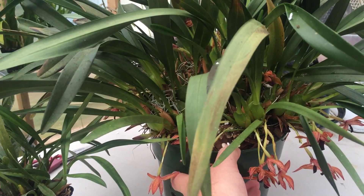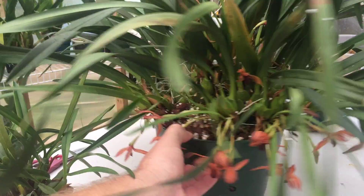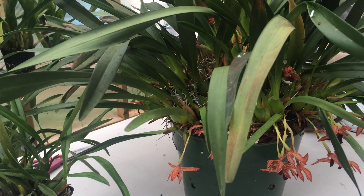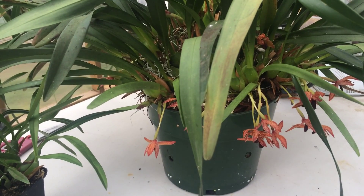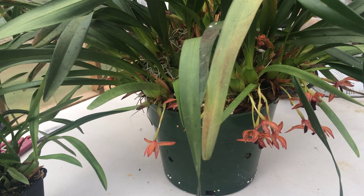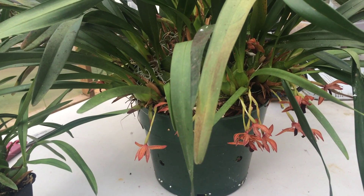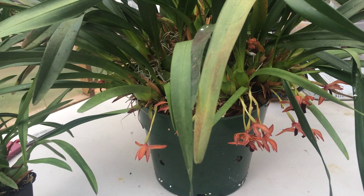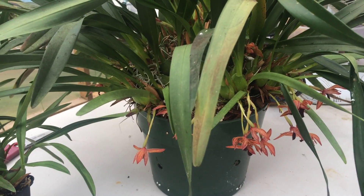Look at all the blooms coming out on this guy — it's in a big pot, this is a big plant, tons of them. This is what was facing the light this time; this is sort of the thinner side of the pot, and I wanted it to grow out more, so I faced the back of the pot forward. The back of the pot is loaded with blooms. Now it's sitting on the bottom shelf on some foam, and the back side which used to be the front is now facing the light, hopefully to get some blooms coming out on that side.